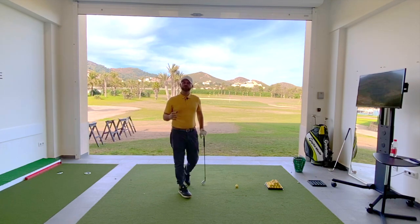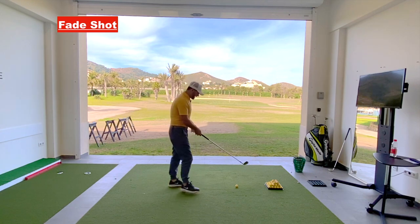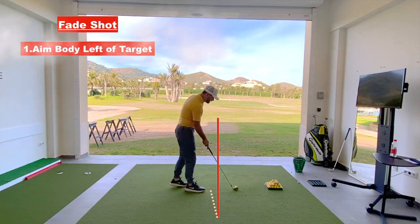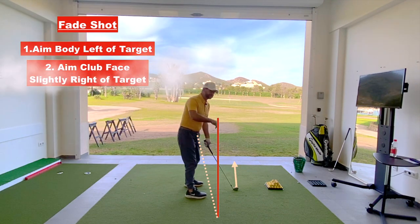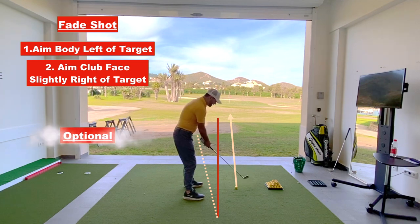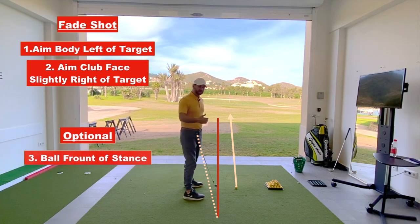To hit a fade shot, we just want to do the reverse of that draw shot. Aim left of the target with your body alignment — the ball is pointing towards the target, your body alignment is pointing left of the target, and the club face is pointing slightly right of the target. Then take hold. Put the ball slightly further up in your stance, which will help with getting across the ball to encourage a bit more fade spin.